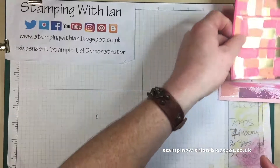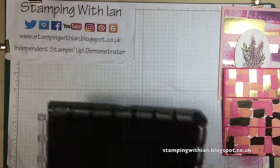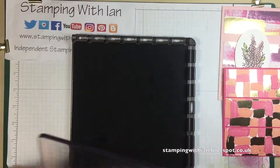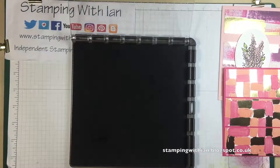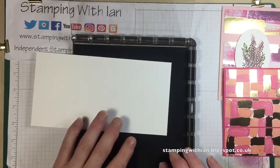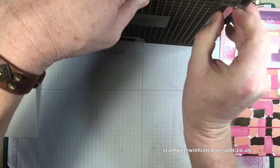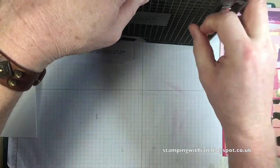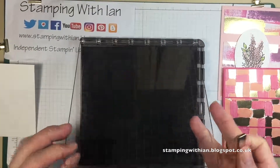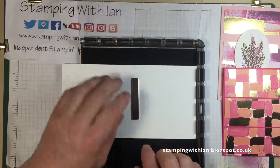The next step is to stamp our image. For that I'm going to use our Stamparatus, which I'm loving to bits. I'm so glad I was amongst the first to get one. I only tend to use one magnet because they are really quite strong, as you can see.